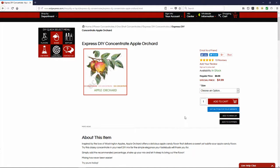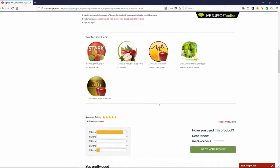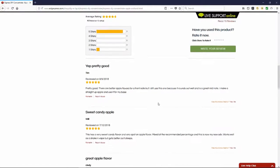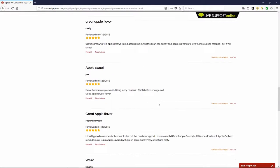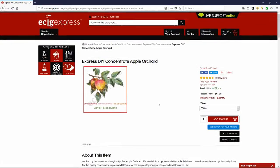For the pricing options, 30ml will run you $4.99 — that is a banger deal. And if you want 500ml of the flavor concentrate it will run you $59.99. It has a lot of five-star reviews on here, so a lot of people have definitely enjoyed this flavor concentrate.